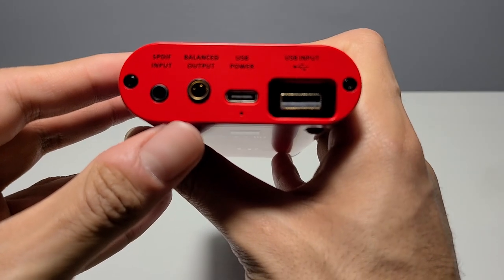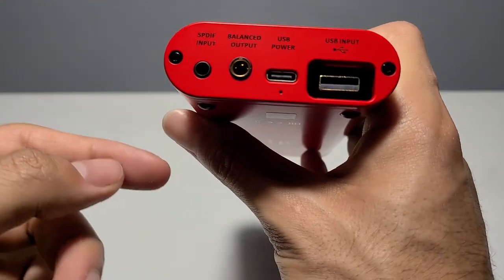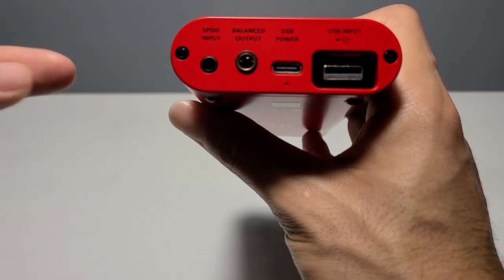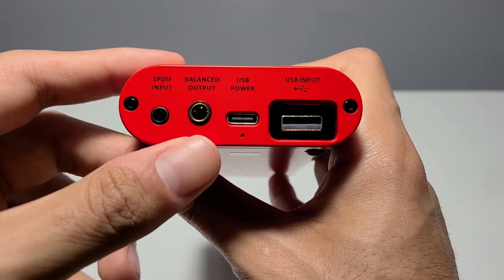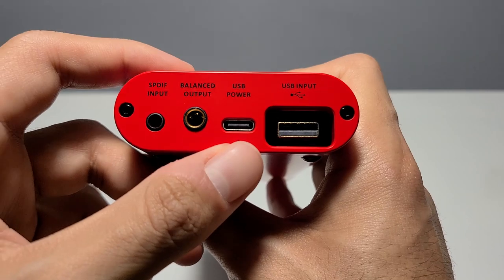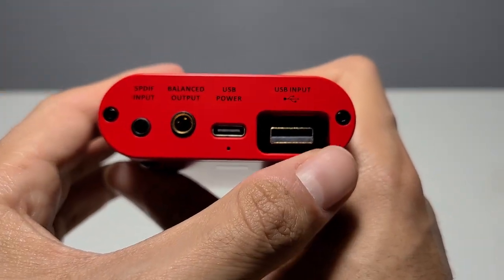On the rear of the device you get the Toslink Mini S/PDIF input — remember you can use the included adapter to connect a regular Toslink cable — a 4.4mm Pentacon output to daisy chain the analog signal to another amplifier, a USB-C port for power only, and a male USB-A port for data.